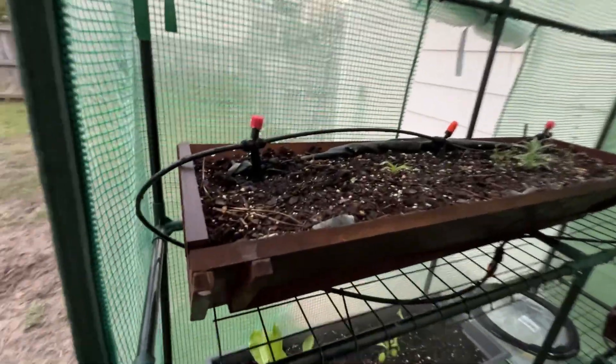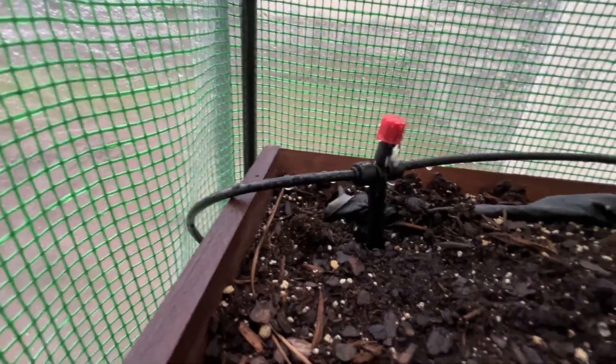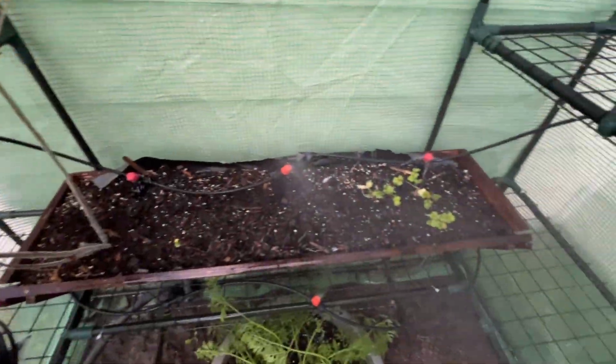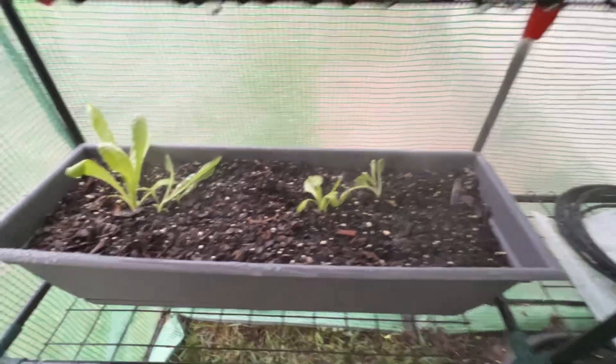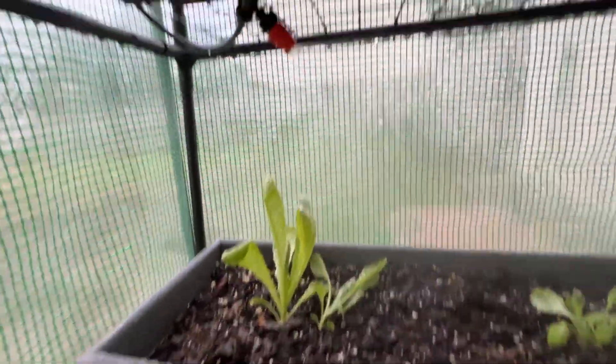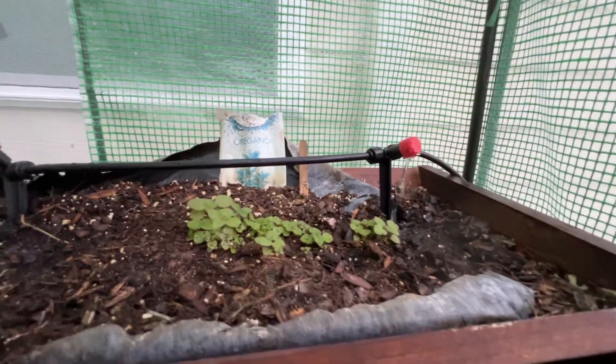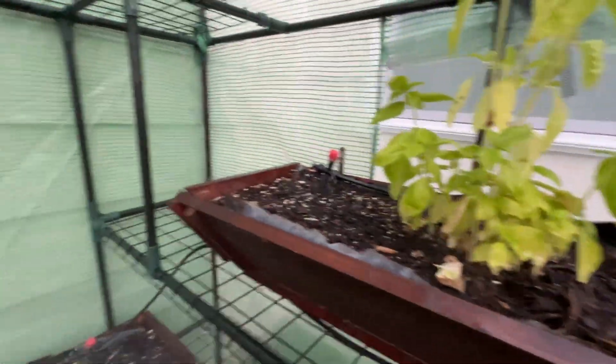So now we have it rocking and rolling in full action. We are getting maximum water, just how we wanted it. So hopefully my plants do a little bit better now.